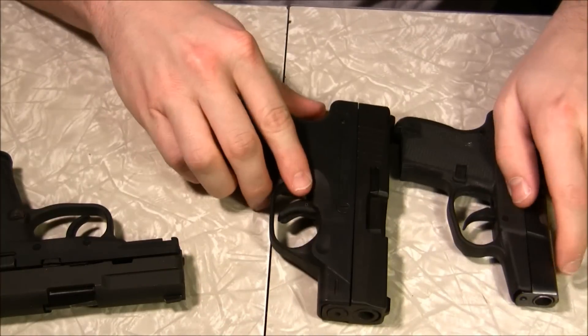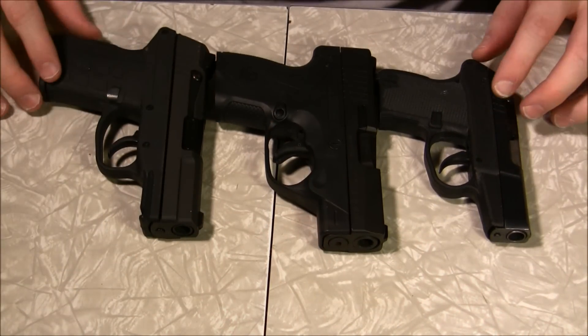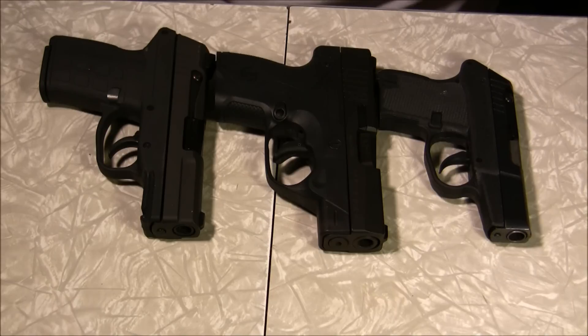So that's basically my comparison in size, just so you can get a feel for the three. You guys have a good night.